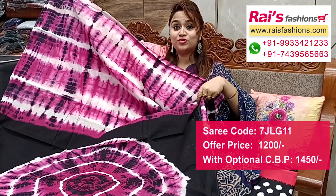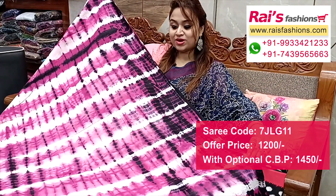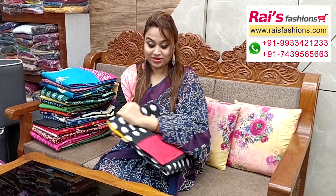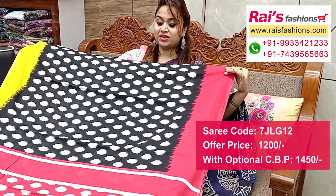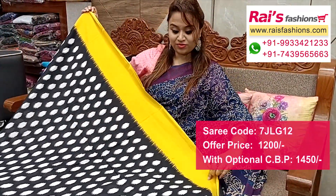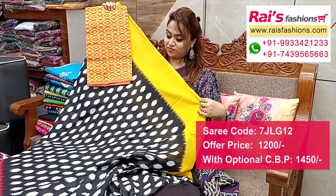Full base part all over sivori bartini printed. Running blouse piece — I suggest this cotton fabric fully weaving work contrast blouse piece for your exclusive elegant looks. Next one — nice color combinations, black with contrast border. One portion is yellow shaded contrast border, one portion is pink shaded contrast border. Base part is black with printed one. Pallu portions with highlighted nice printed pallu. Running blouse piece and silk material with silk weaving work contrast blouse piece for your elegant looks.